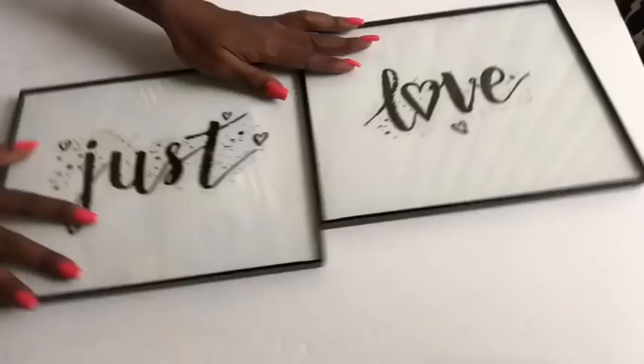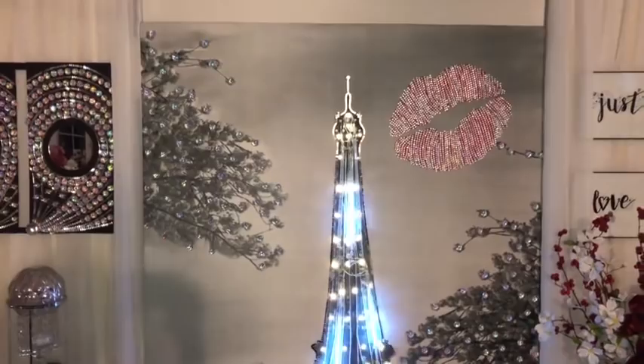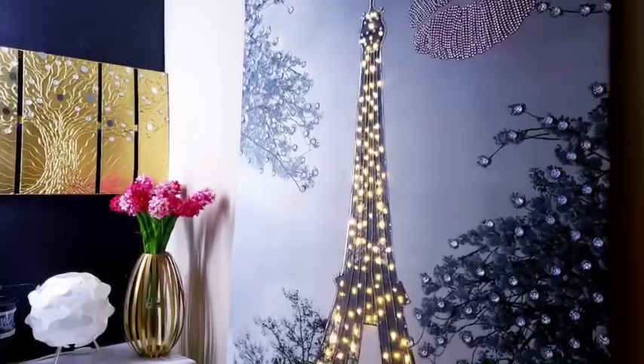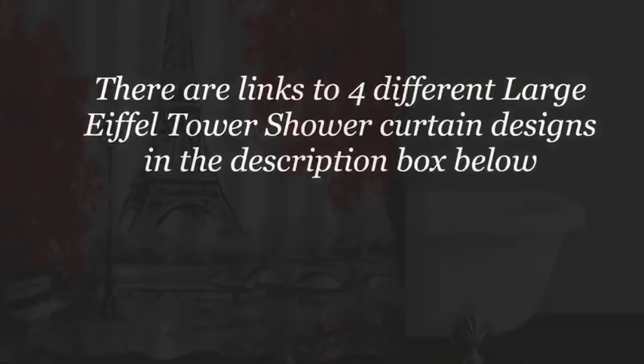I want to try out more lighting options so I got these meteor lights — the link is going to be in the description box below. I just hung them in front to see what it was going to look like. Because the lighting that I had before was not much, I added more lighting. There are other shower curtains with large Eiffel Tower designs and I'm going to be leaving the link for four different shower curtains with Eiffel Tower drawings, including the shower curtain design that I used for mine, in the description box below.